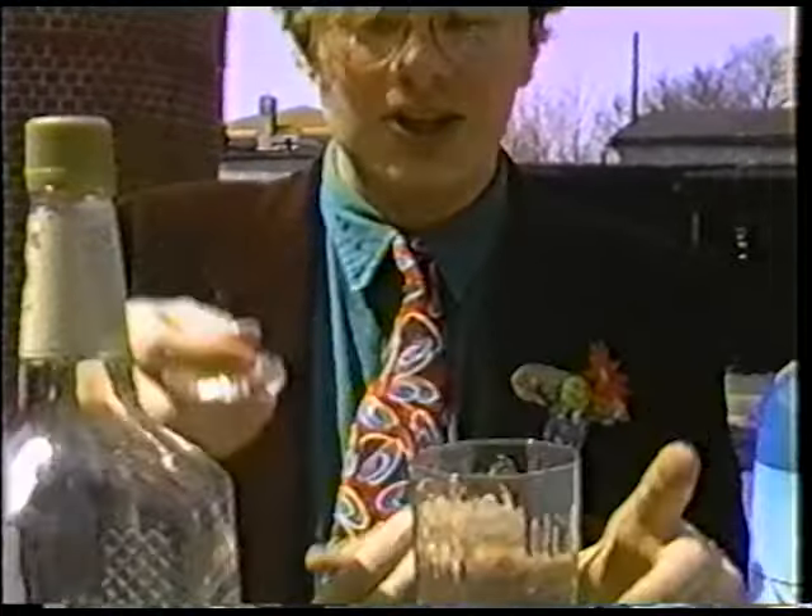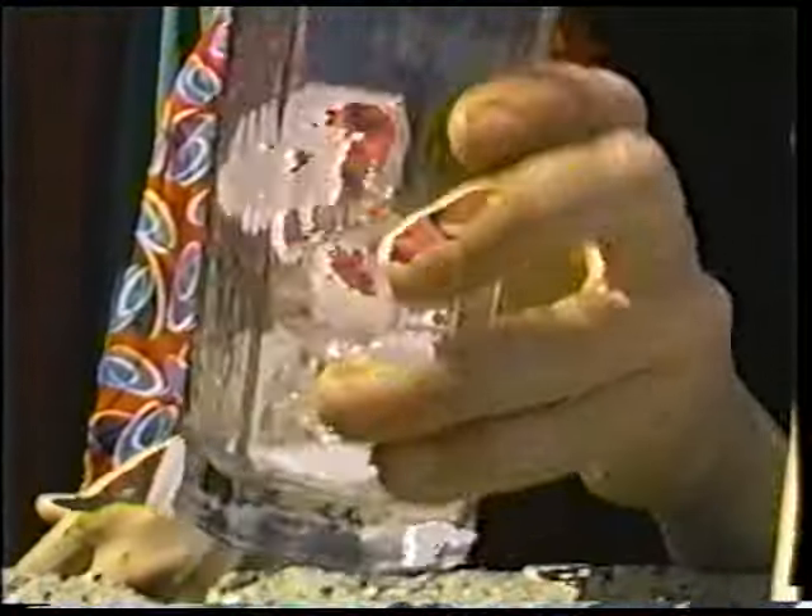So you want to take a glass and put some ice in it, like that, shake it around a little bit, put a couple more pieces of ice in it.